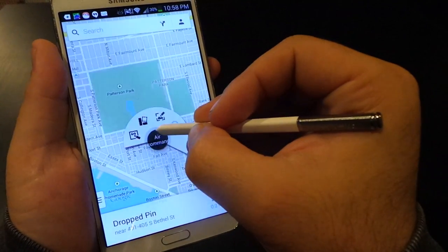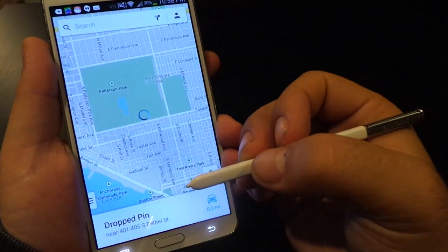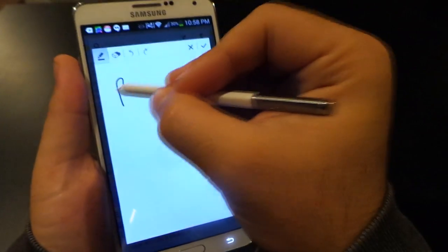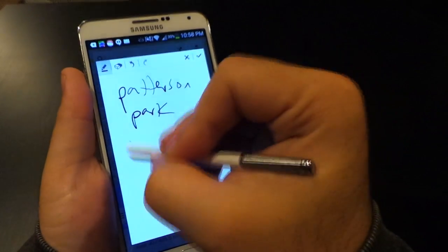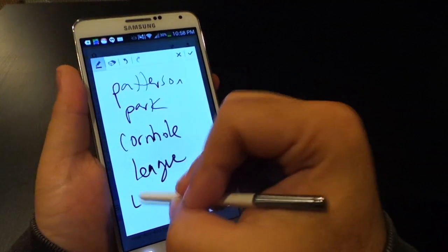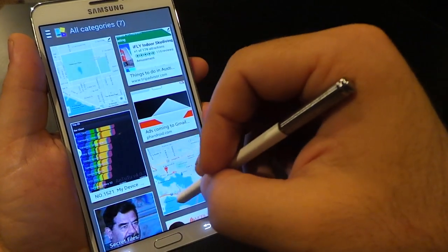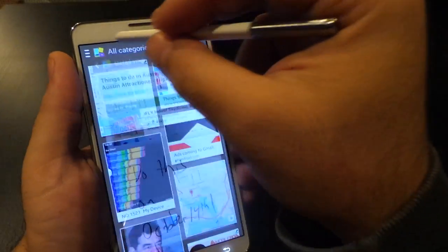Here's another example, this time using Google Maps with Scrapbooker. Say I want to save Patterson Park because there's a cornhole league going on and I want to remember where it is and the contact information to sign up. I quickly jot down this information and have it stored in my Note 3. You can open up the Scrapbooker app, see the different scrapbooks you've kept, and refer back to them — they're categorized for easy reference.